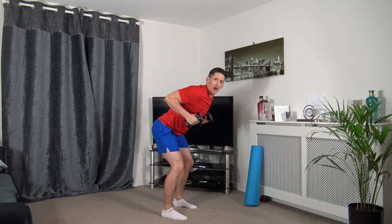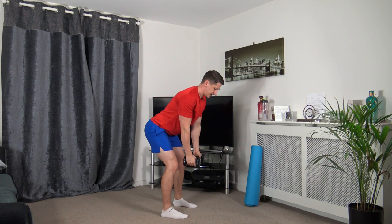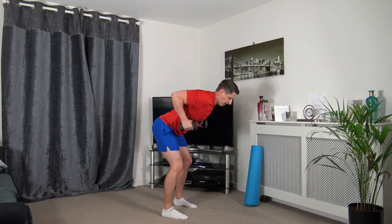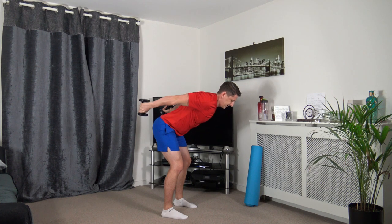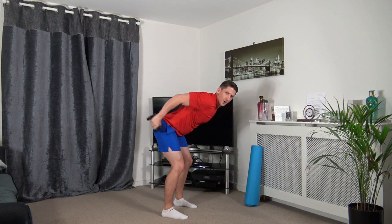Bent overhead position, bring it up, extend back, back down to this position. Up we come, squeeze the triceps, back down. Push back, squeeze. Keep that nice strong core, knees slightly bent, head facing down, push it back.